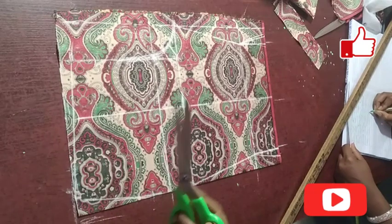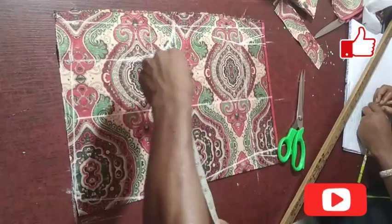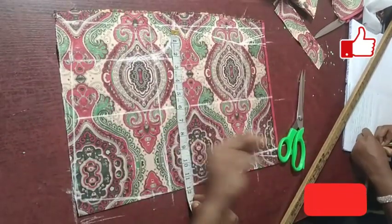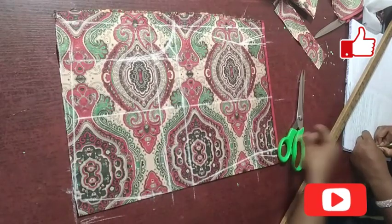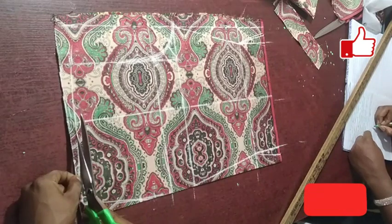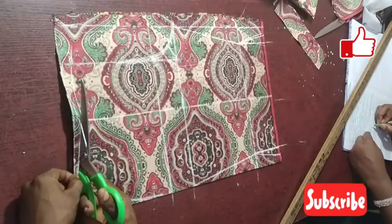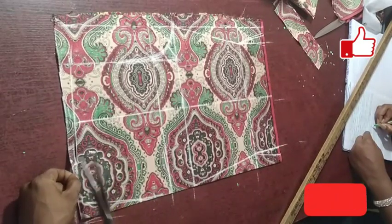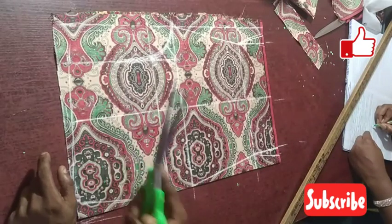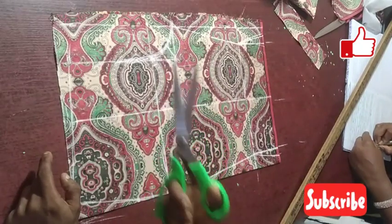We are 100% done with the front part. Next we need to cut, but before cutting I always advise people to critique their measurement to know whether it is exactly right. My measurement is still correct, so I can proceed. I'll cut it after finishing the back part so you can understand a step I'll demonstrate at the back.